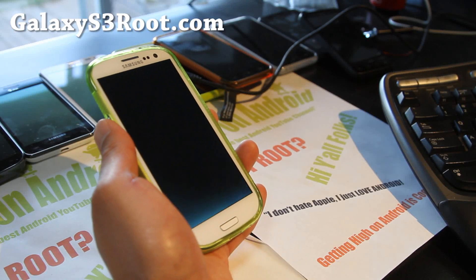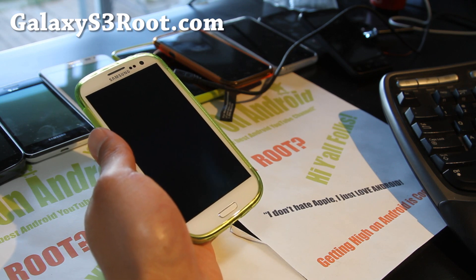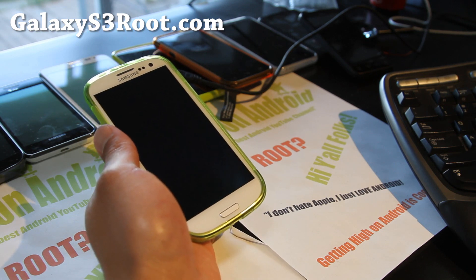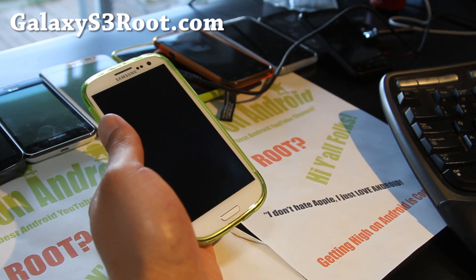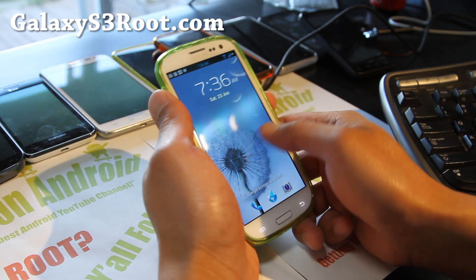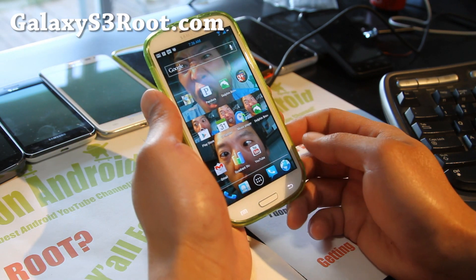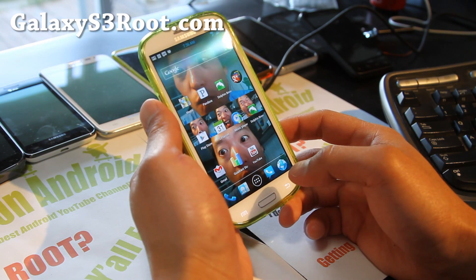Hi y'all folks, this is Max from GalaxyS3Root.com. I've got the Galaxy S3 ROM review of the Foxhound.